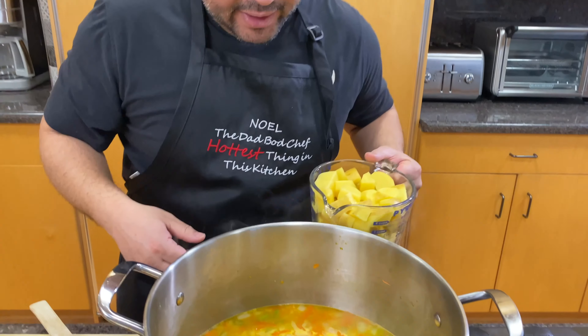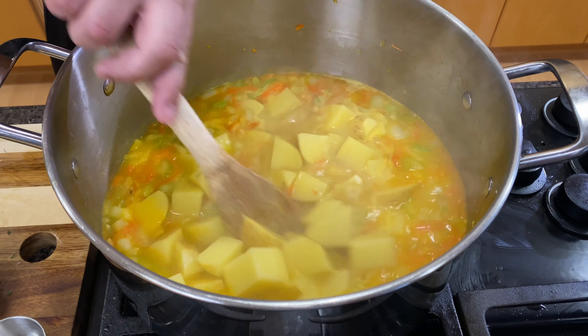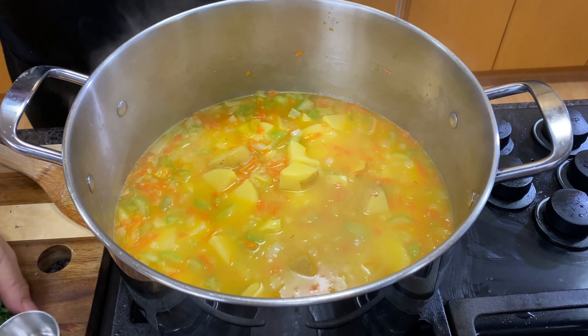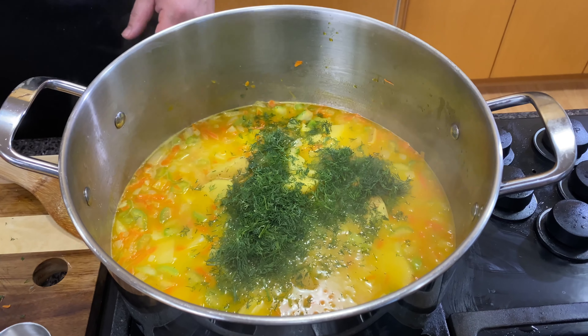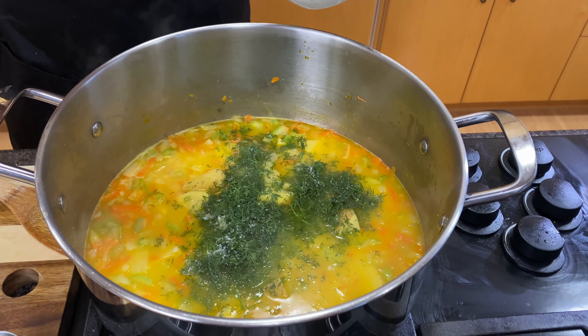Look at the boil starting right now — I'm going to add the potatoes in there. Stir that up. It's nice and thick. Let's add the dill weed. Dill weed is an option; not everyone's a big fan of dill weed, but I'm a huge fan of dill weed when it comes to salmon. There's my two big pinches of salt.